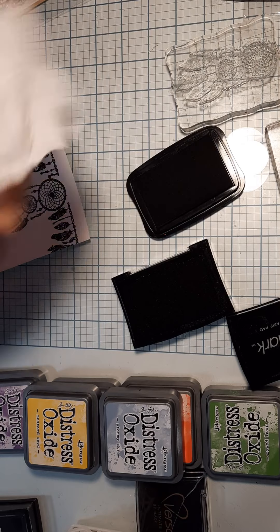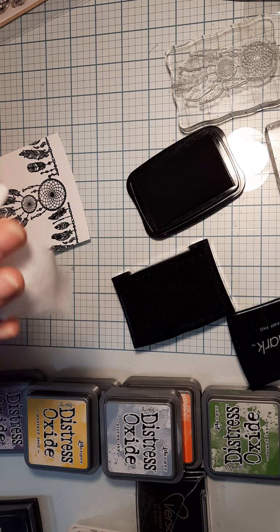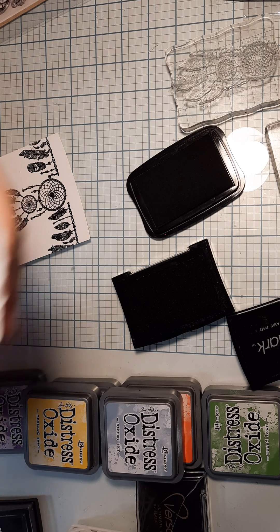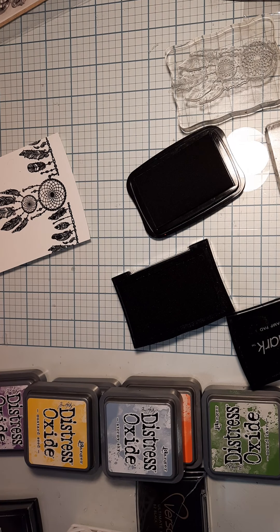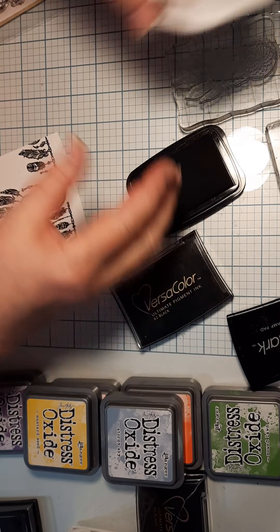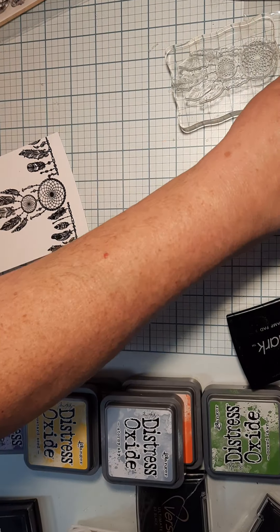Try to wipe your hands because you've used a lot of black. Any time you have a little black on your hand you're going to put it on your cards, and that's terrible when you've spent so much time on a card and you have a black smudge. Go ahead and put all your stamp colors away because you don't want to mix your black up with other things.